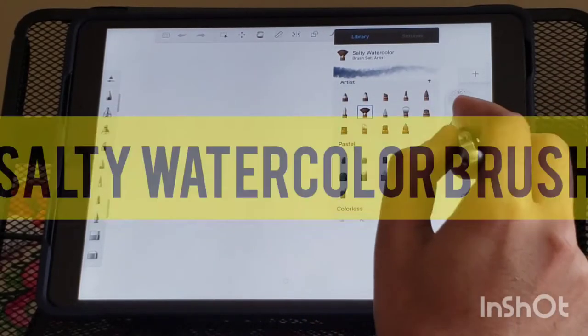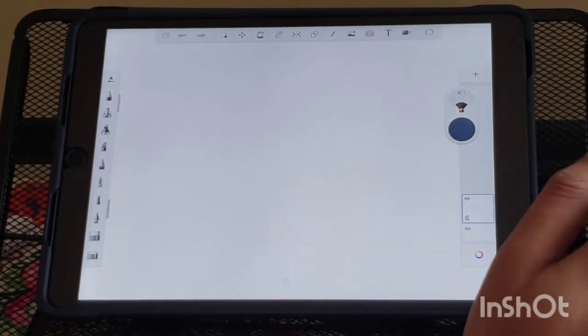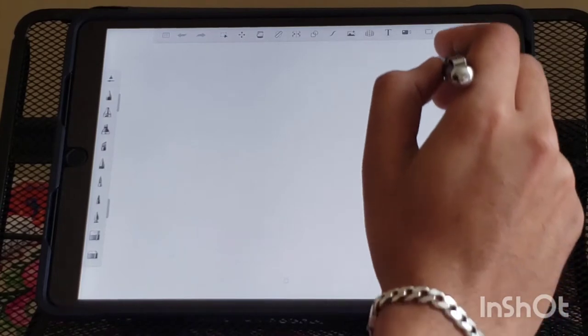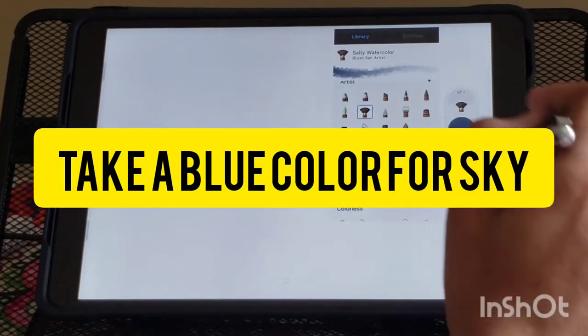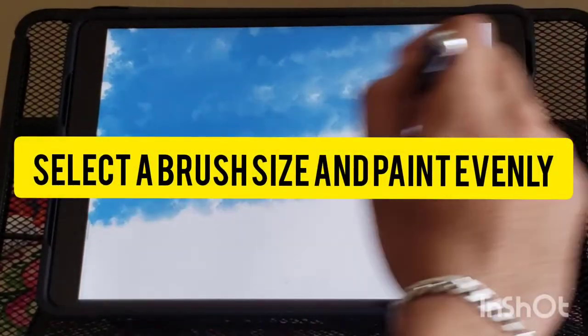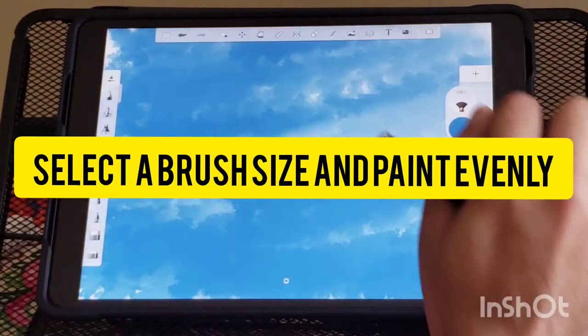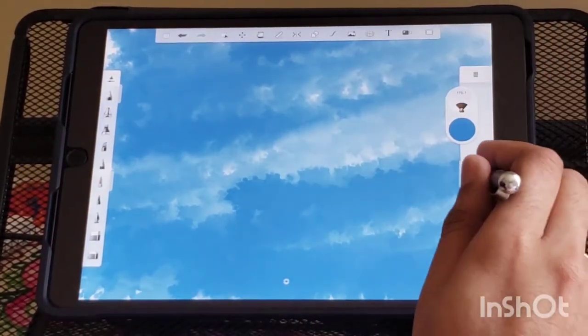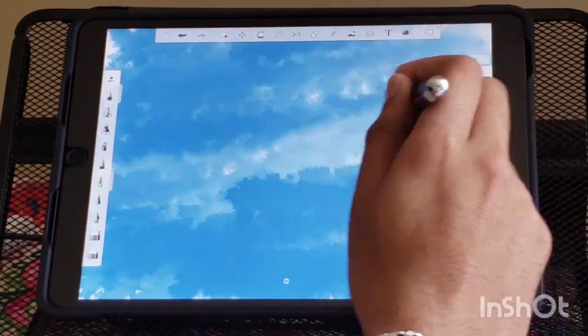Take the salty watercolor brush for our painting. Select a dark blue color to paint the sky. Select a big brush size and paint evenly, leaving some white spaces to give a realistic look to the sky.